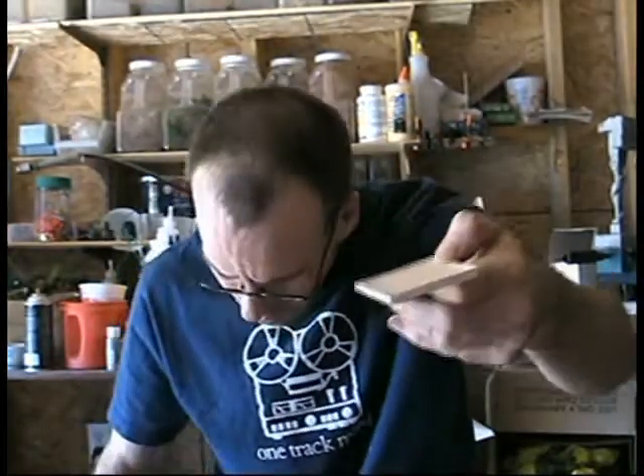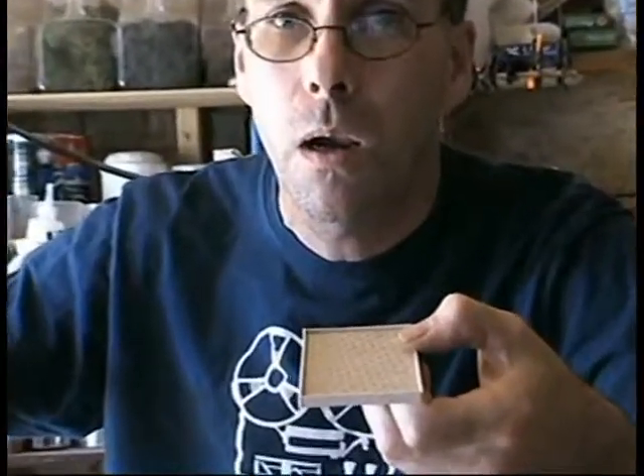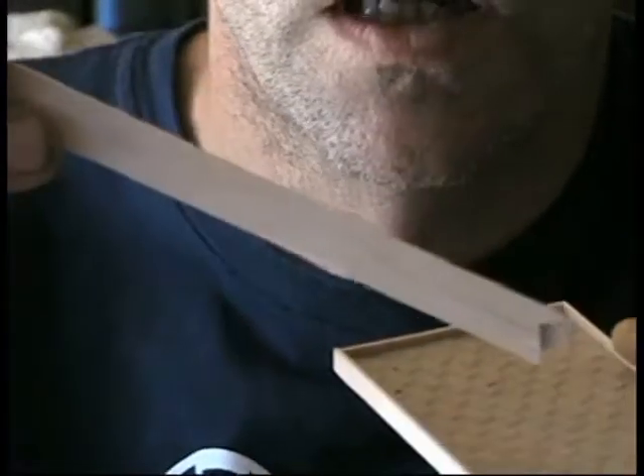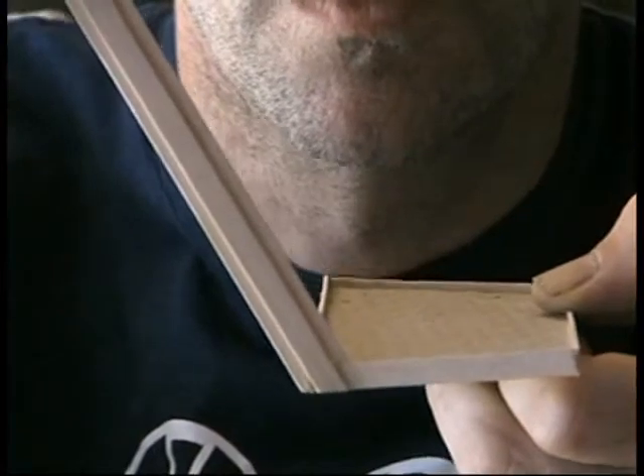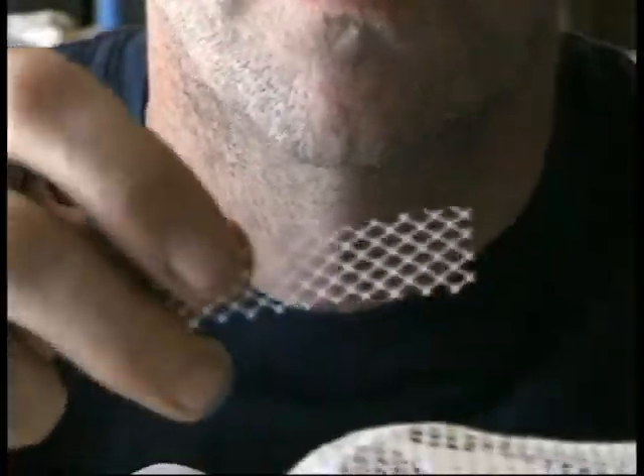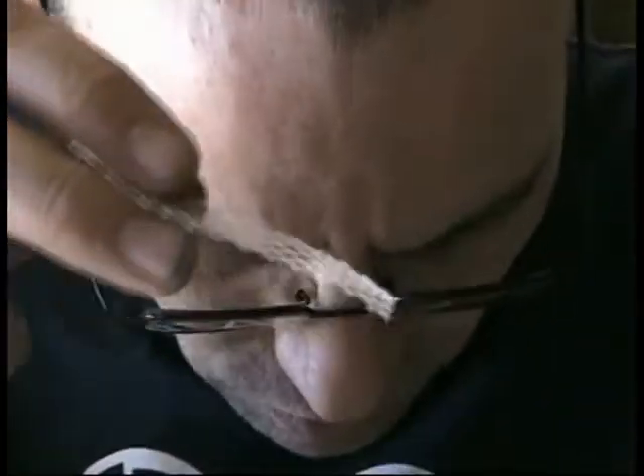Now for the stairs, I'm using coffee stir sticks too. Basically I've glued a couple of them together, then cut a notch so it sits on the side — that'll be for the stairs. For the stair treads I'm going to use this mesh stuff here that I found. Not too sure what it came in — tomatoes or onions or something. I've cut off a little piece which looks pretty much like grating.